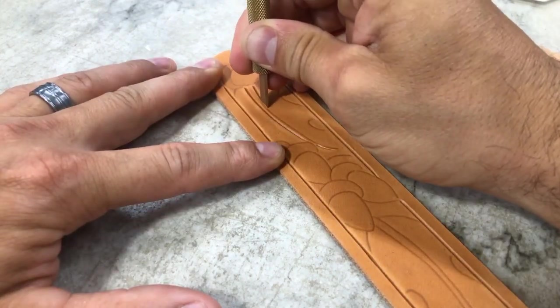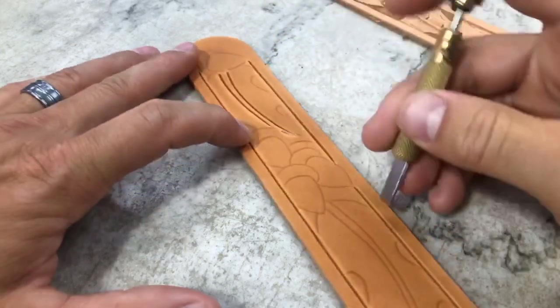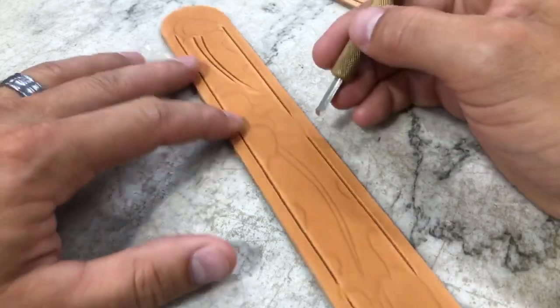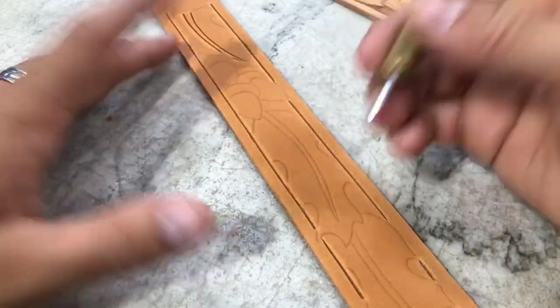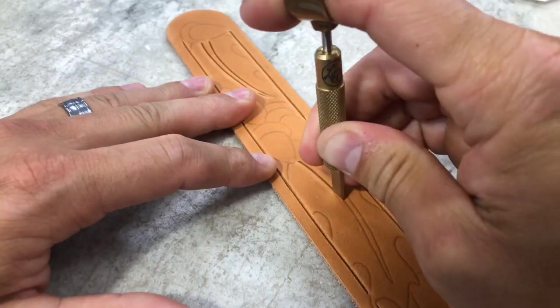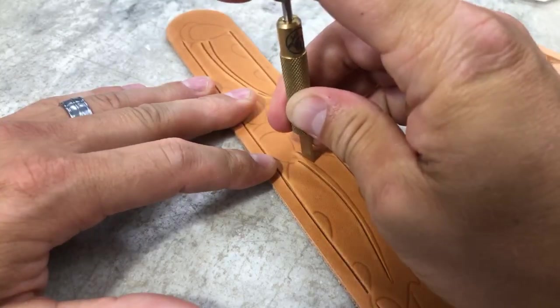We have some of the pattern extending over the top of the border, like this acorn here, and some of it that tucks underneath there. We're going to go right on through here.